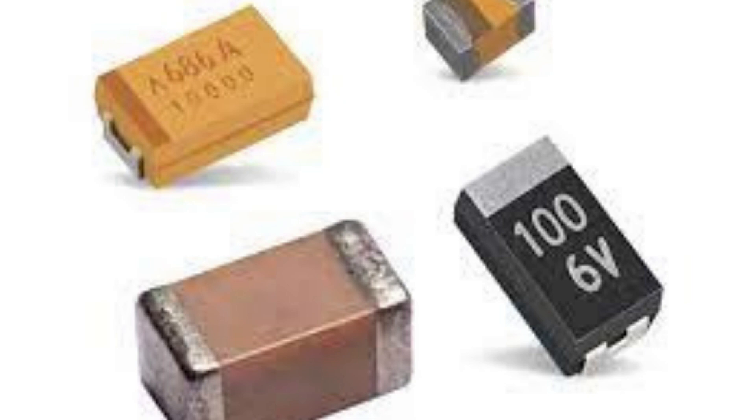Tantalum capacitors are also highly stable over time and temperature, making them ideal for use in critical applications where reliability is essential. They have a low impedance and a low equivalent series resistance, which makes them ideal for applications where low ESR is a requirement, such as in voltage regulators, power supplies, and filtering circuits.